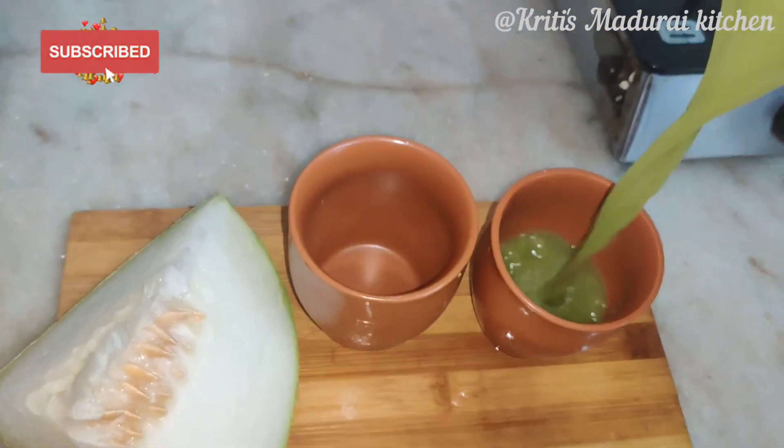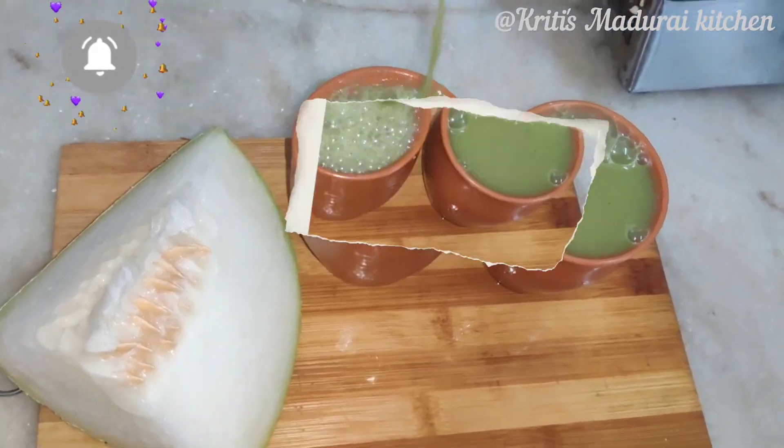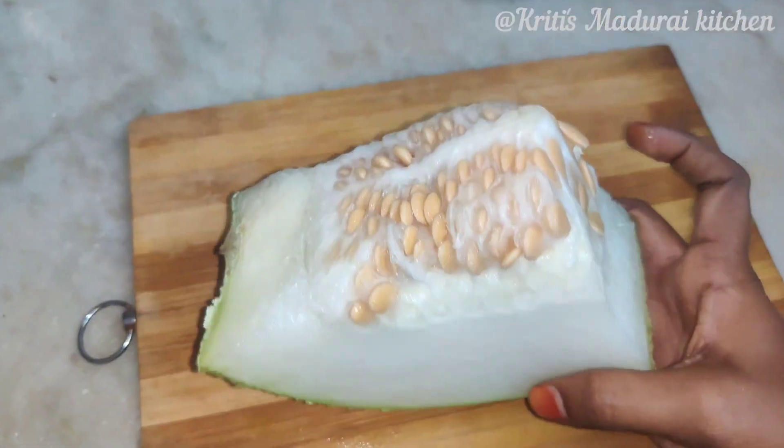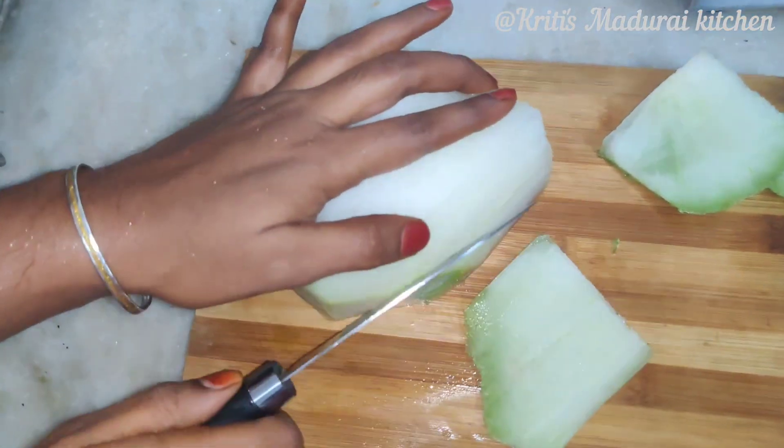Hi friends. We are going to use the juice. I am going to remove the skin.